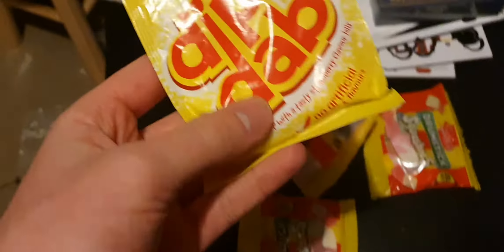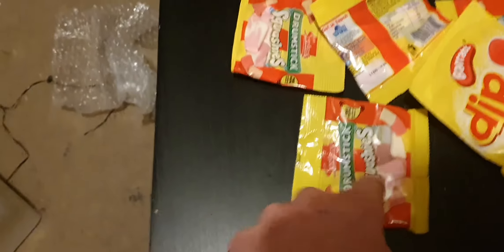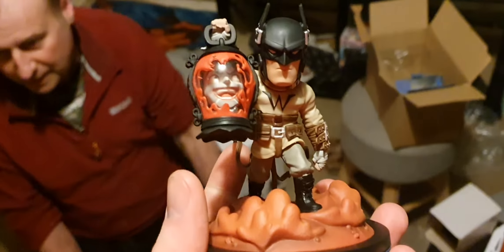So probably me and Michael will be into this - it's the Q-fig. It's Batman with Joker in the light. It's based on one of the comic series, isn't it? That's pretty cool.